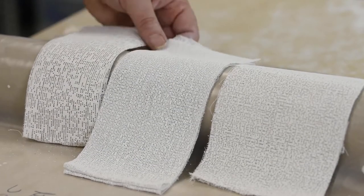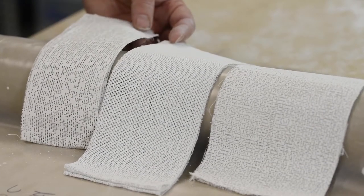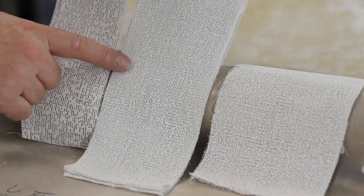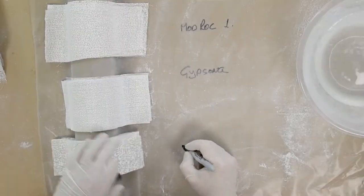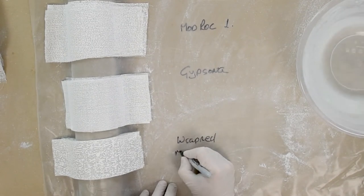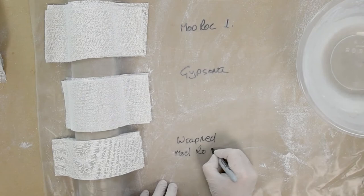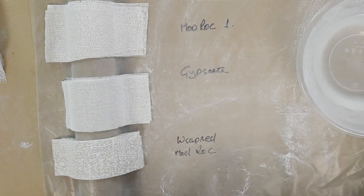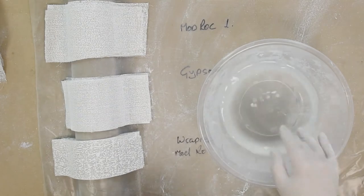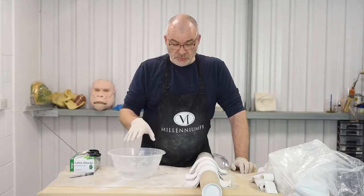You can see there is a difference between the textures and how the plaster is on each of those wrapped modrock. I've got a little bit of lukewarm water — hot water will set the plaster off quicker.